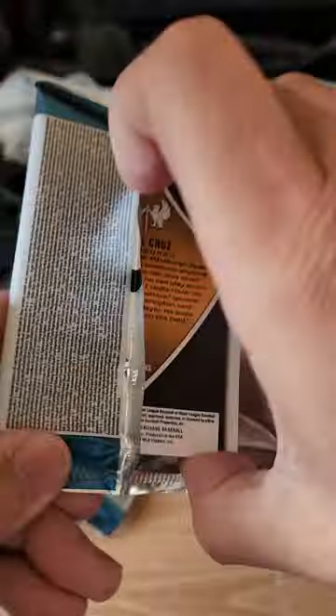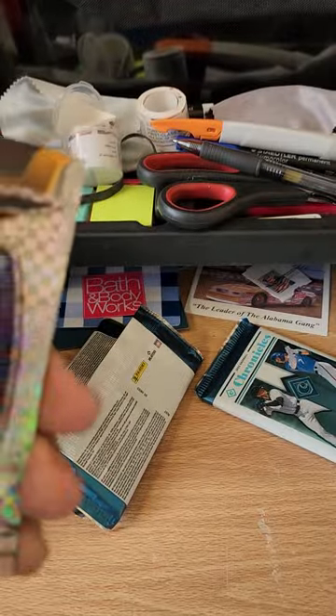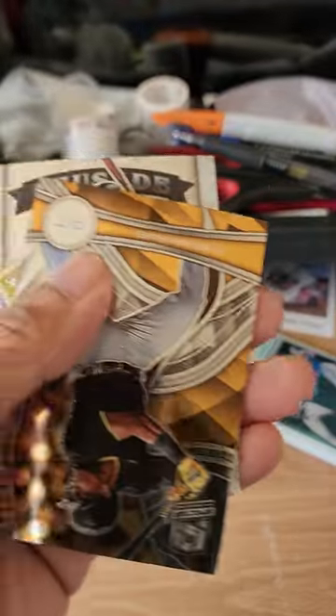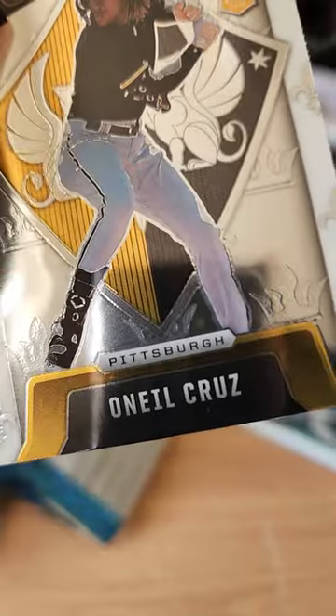Fourth pack, two packs left. We have a Brian De La Cruz rookie card — a lot of rookies, man, that's nice. Is that numbered? No. We have an Aaron Judge Titan — very nice. And we have a Ke'Bryan Hayes, and wrapping it up with an Oneil Cruz. Back-to-back Pirates.